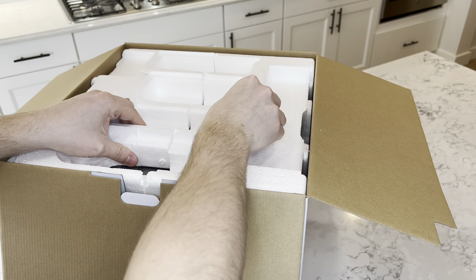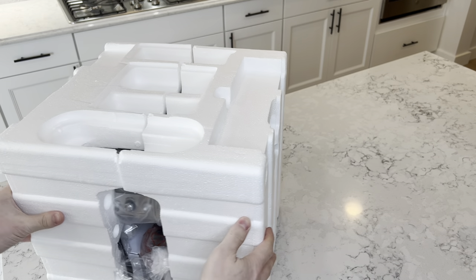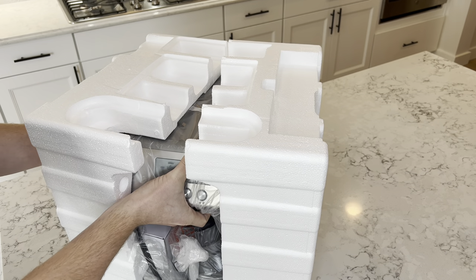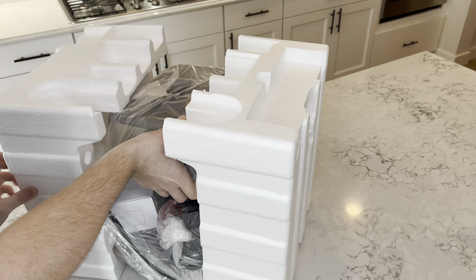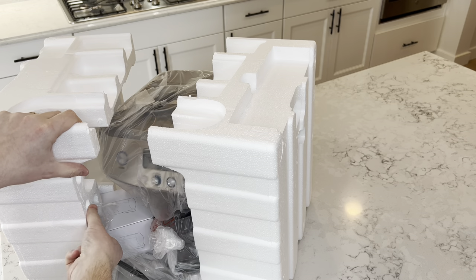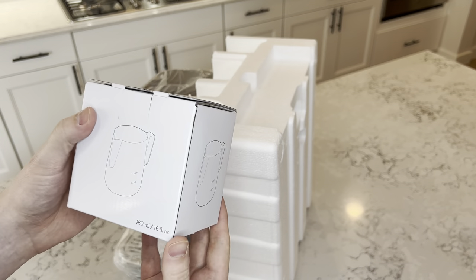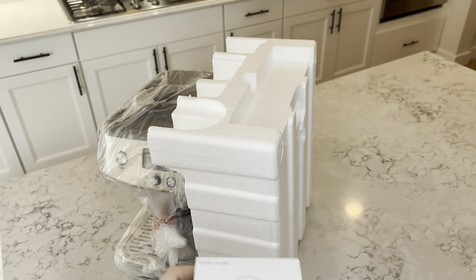What is left is the machine — let's get down to business. Got that out of the box. Let's get this foam out of here without damaging anything. There's a cable stuck in here. Comes with a milk jug here — so when you steam your milk, this is what it's used for.